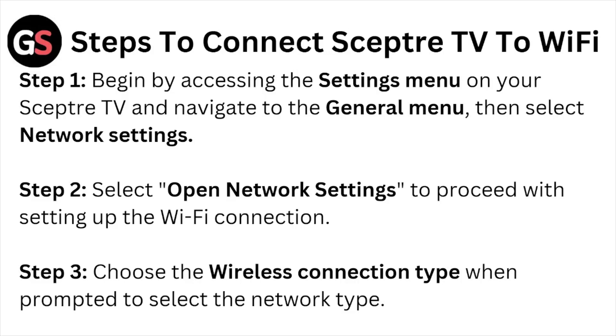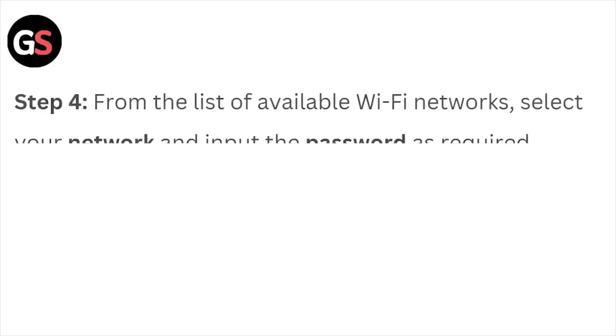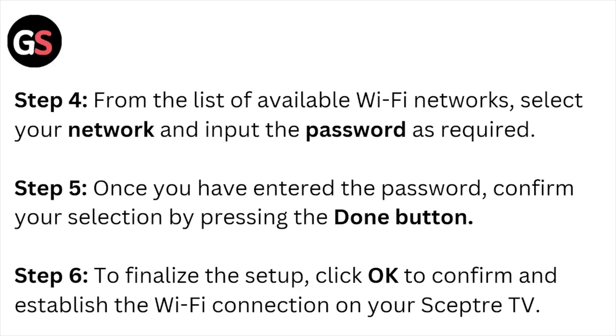Step number four: from the list of available Wi-Fi networks, select your network and input the password as required. Step number five: once you have entered the password, confirm your selection by pressing the button.